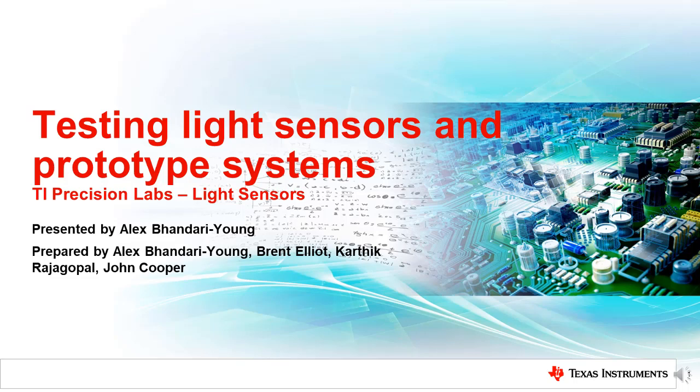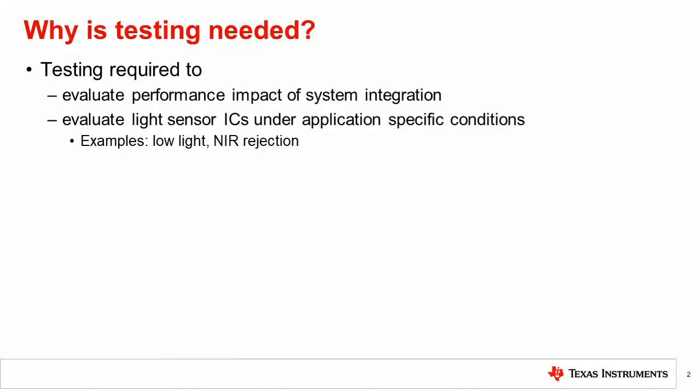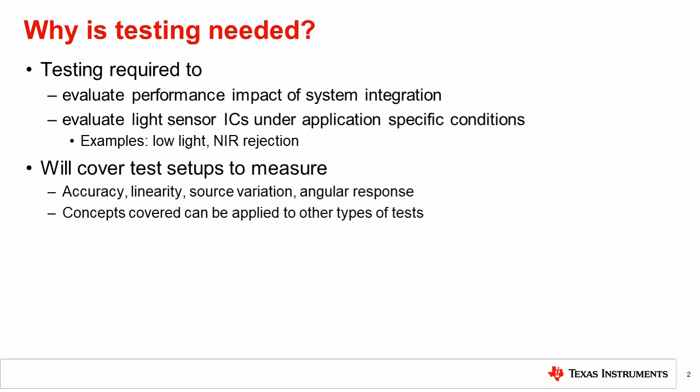As mentioned in the previous chapter, integrating a light sensor into your system often impacts the optics and performance of the sensor. Even when simulation is employed, testing in the system is typically needed to evaluate final performance. Testing may also be required to evaluate competing light sensor ICs under application-specific conditions, such as low light performance and rejection of near-infrared light. There are a number of optical challenges that need to be addressed to implement an accurate optical test setup, which is the topic of this video.